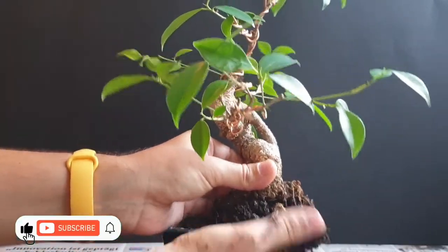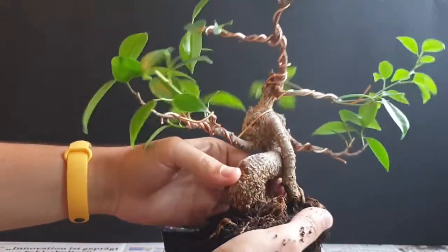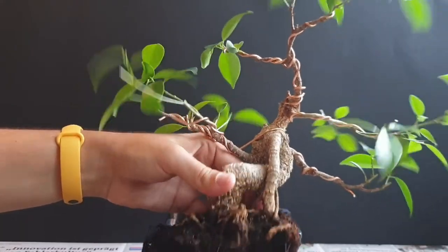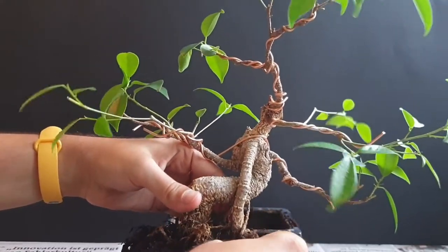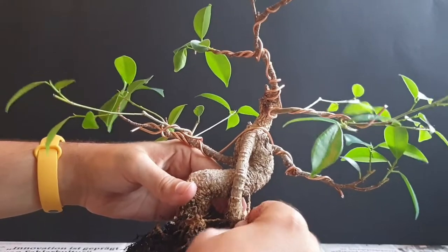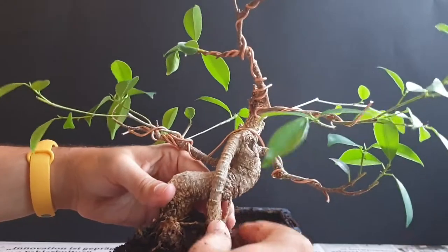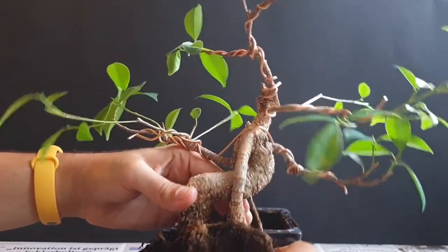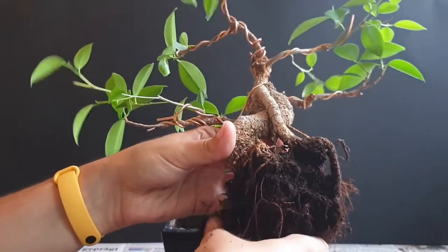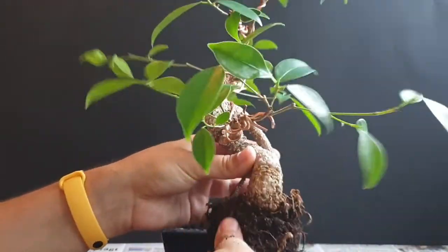Just to get the first big layer of soil off the roots. I think we will actually see some quite nice roots still hiding underneath here, because it's already become visible from the top. For example, there was some rotted root mass here, so we take that off. Here we can see an aerial root that we will definitely position in a way that suits the overall look of the tree.